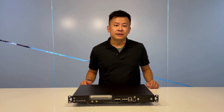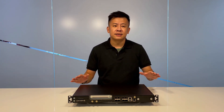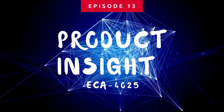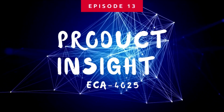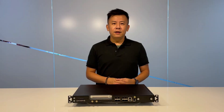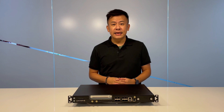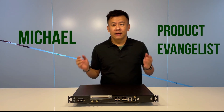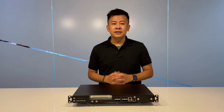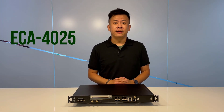Hello everyone, welcome to Product Insight. I'm Mike. I'm very excited today because we have a brand new series. In front of me is the ECA4025 from Lanner — a recommendable network appliance with a short-depth chassis and pole mounting for outdoor use.